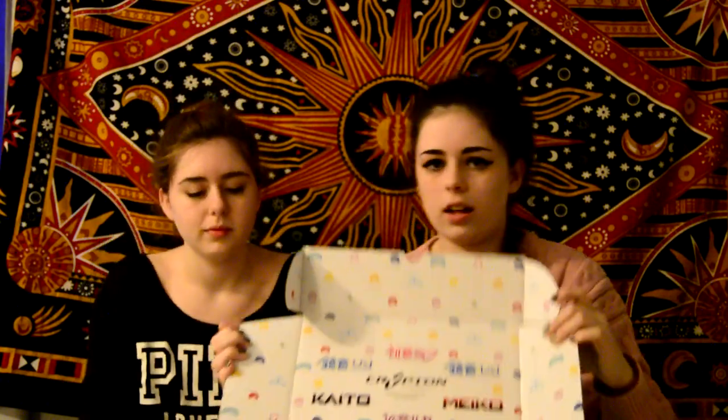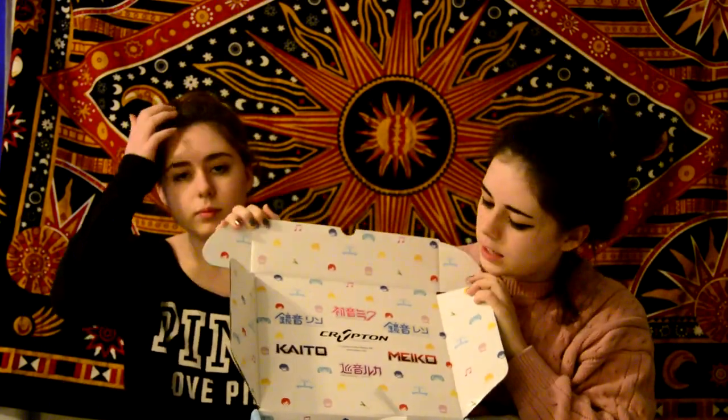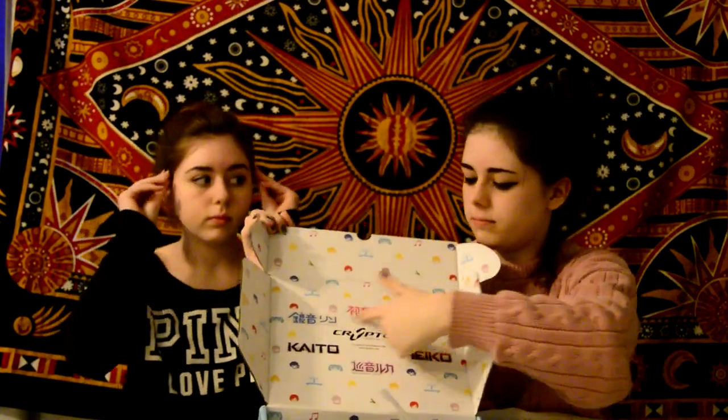Okay, so this is what you're greeted with — all the logos of all of the Vocaloid brands. There's like... yeah. And there is this Miku plush.